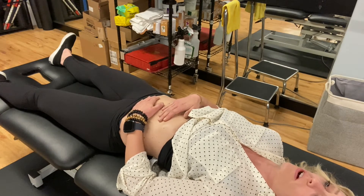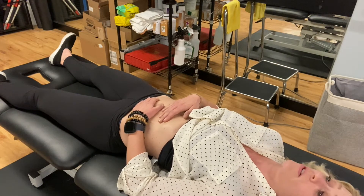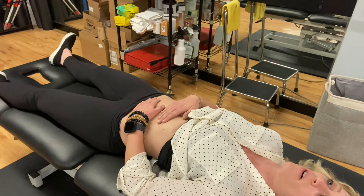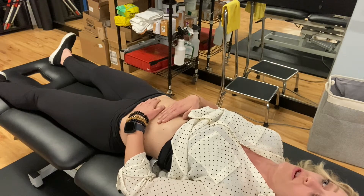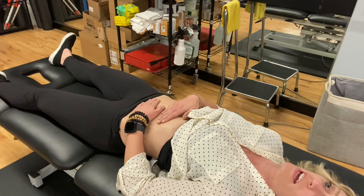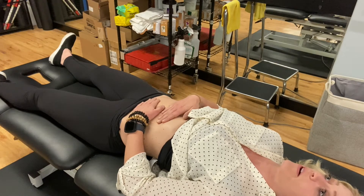Also try to release any tension in your shoulders, your jaw, anywhere else. After about a minute to a minute and a half, you're going to gently sink down until you feel your tissue push back at you. It's very gentle and it's not a force. You're sinking into what's called the depth barrier.